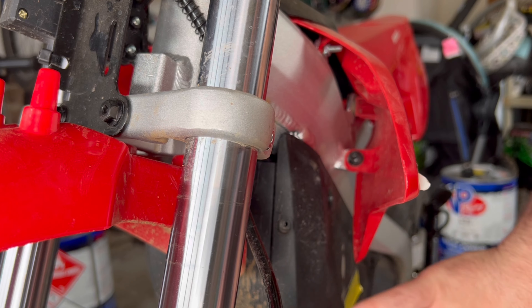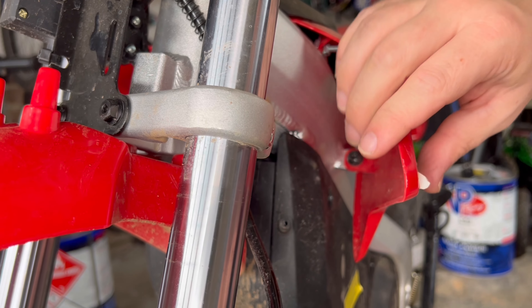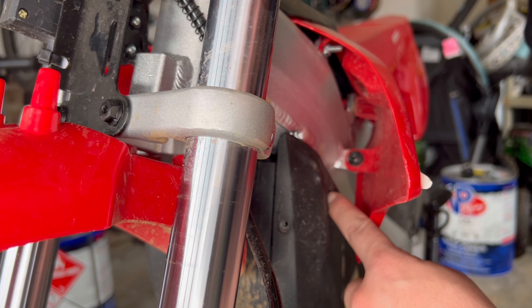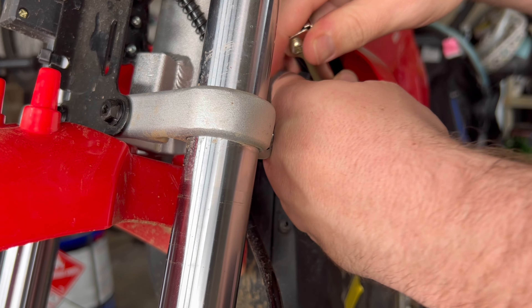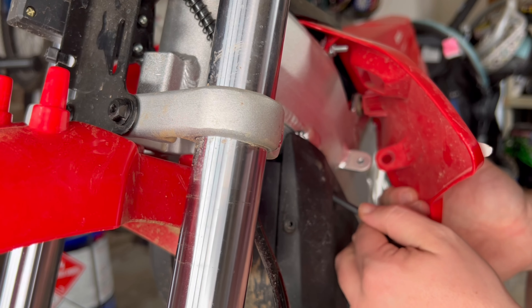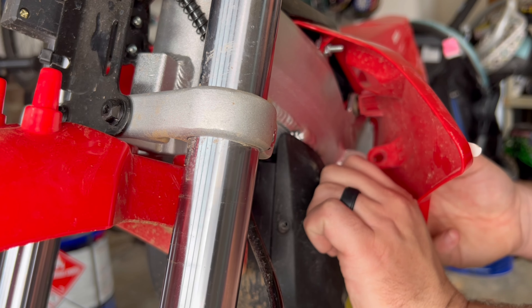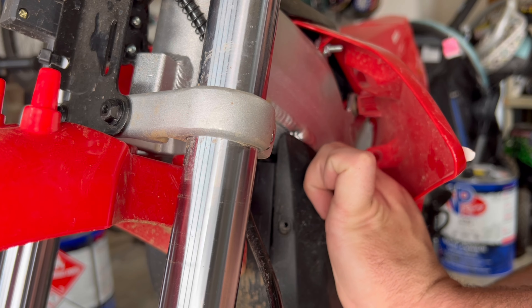Now that we have all the lower bolts removed, we're going to work on the last two holding this in. We're going to undo the fairing connection right here so we can pull this back a little bit and get in to this one as well. This is all done with the same five millimeter Allen head that we've been using this whole time. With this now moved out of the way, we can get to this top bolt and get it removed — gives you the perfect amount of space to get your Allen key in there.